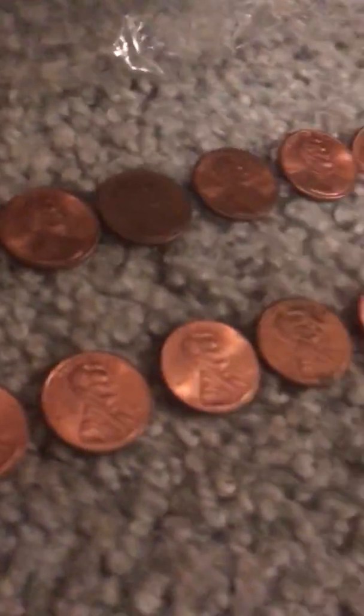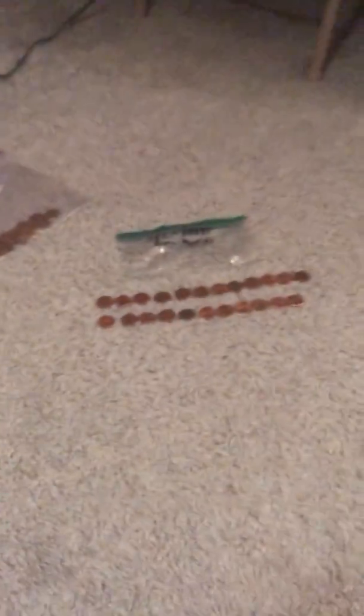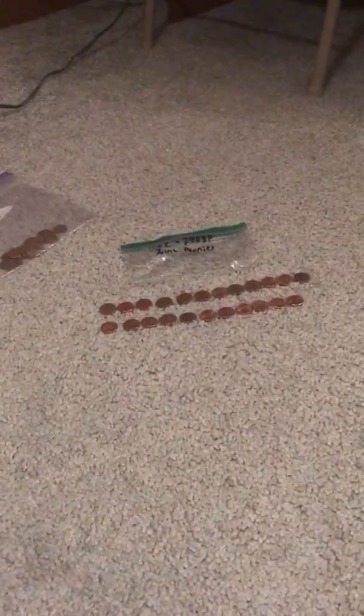Moving on — 1990. Do we have one? No, we don't. Welcome to the family! We got ourselves a 1990, never had one before from the Philly Mint, and now we have one. We're adding it to the collection. This is good — this is real good. We're doing good so far; I'm impressed.